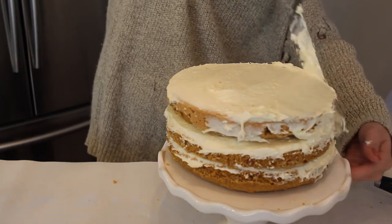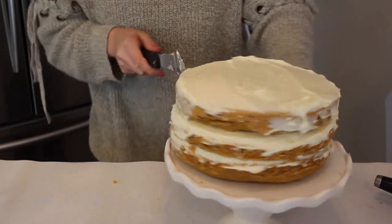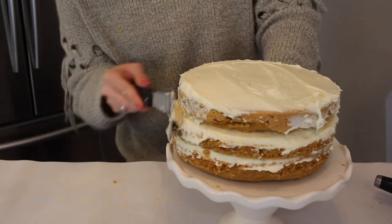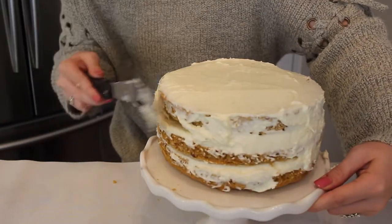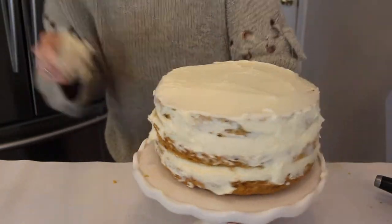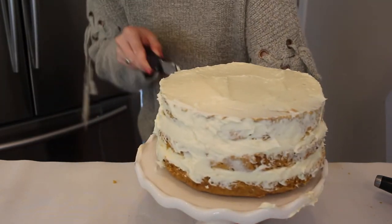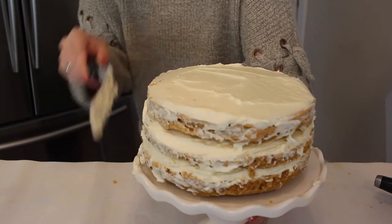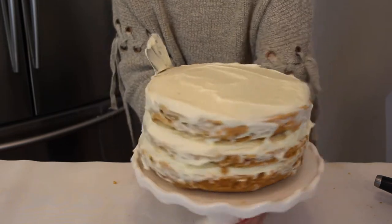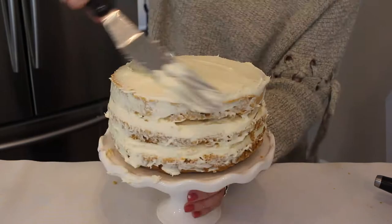Once I've iced in between all my layers, I'm going to ice the sides of the cake. Add some more icing to the outside and use your spatula to disperse it everywhere. This first layer is my crumb coat, so it does not have to be perfect — you just want to make sure all of the cake is covered. Then pop that into the fridge for about 15 to 30 minutes. This helps the crumbs stick to the cake instead of seeing crumbs through your final icing.